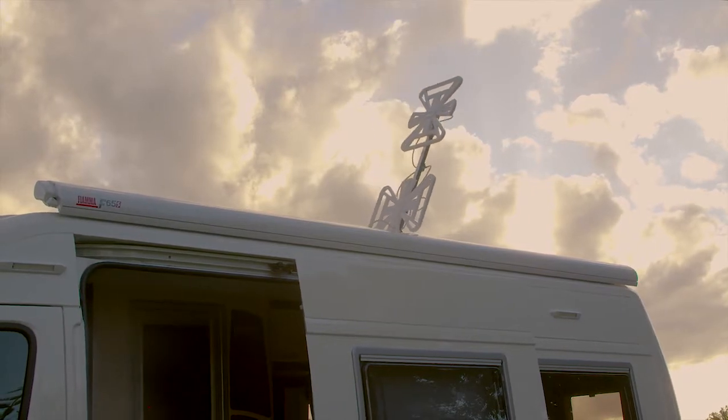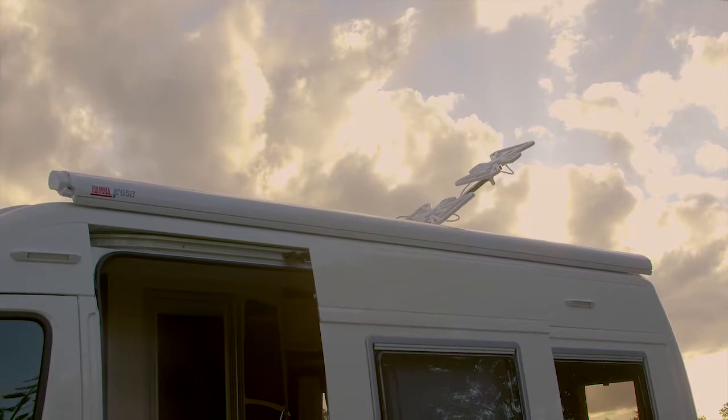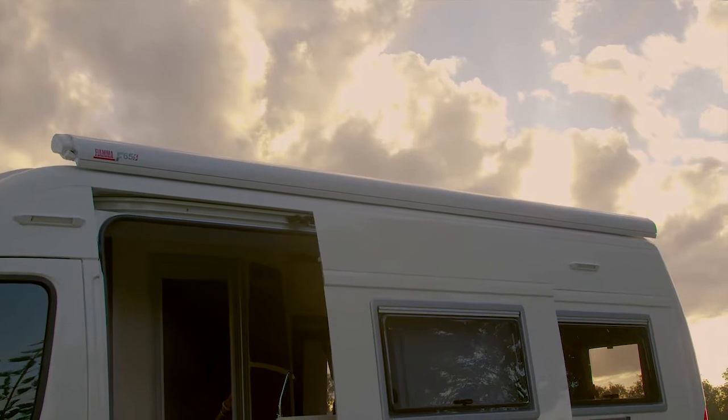When winding your antenna down, be sure that the disc aligns back up with the pointed arrow indicator. When it winds down, you'll hear a thud. That means it is completely lowered and flat on the roof.